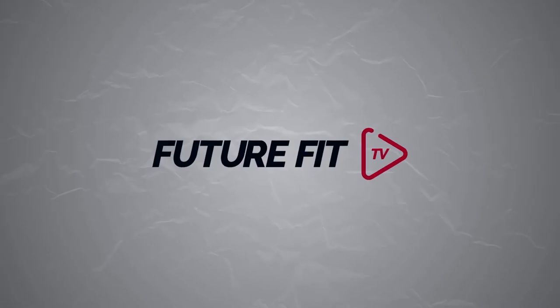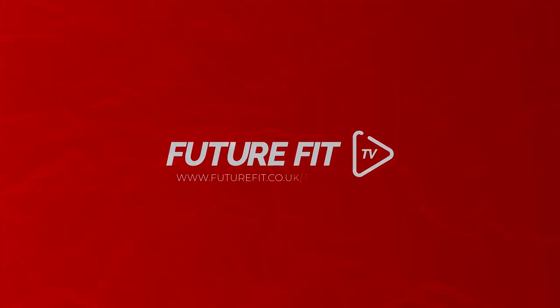If you'd like to find out more information, please go to www.futurefittraining.co.uk. You can enquire via the website, or the telephone number is available there for you to call up and speak to one of our friendly professional advisors.